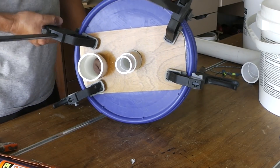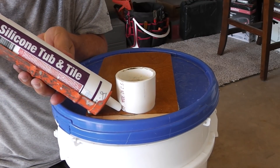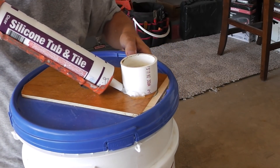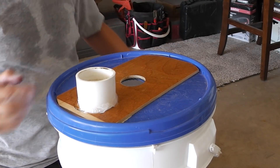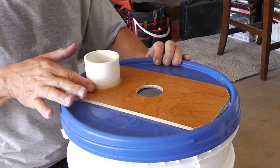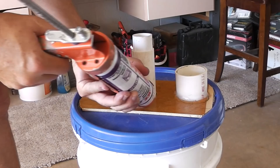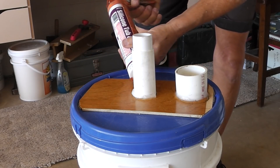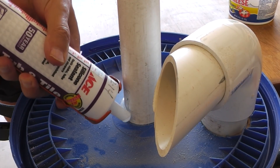We'll let that set up overnight and come back to it tomorrow. We'll put some silicone around the edge here to give it a seal, then with some soapy water even it out, and we'll go ahead and put a bead of caulk around the underside too.